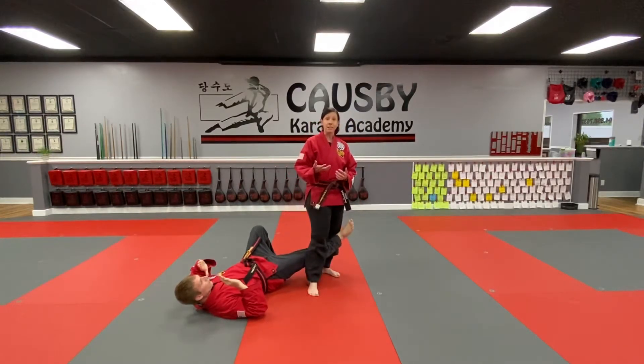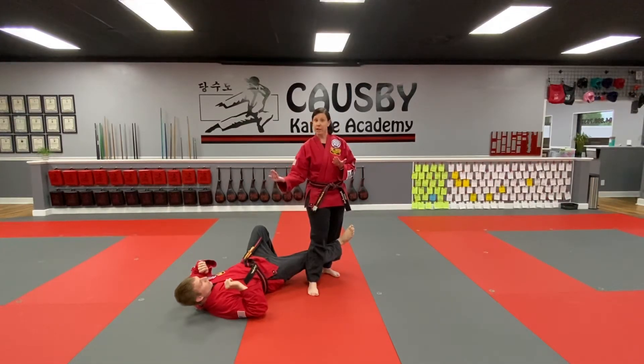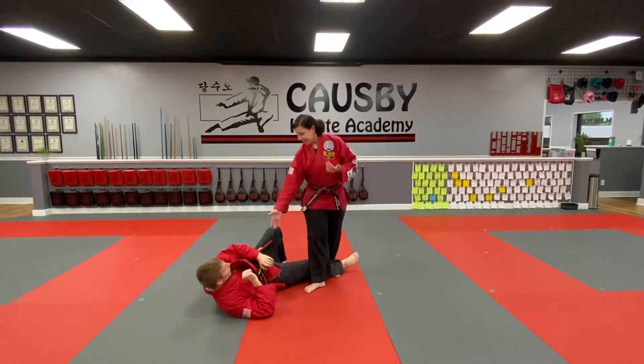I see a lot of students when they do this, they just kick somewhere randomly. You need to think about your target here. The groin is a great place to kick. If they start to try to come up, the face is a great place to kick.